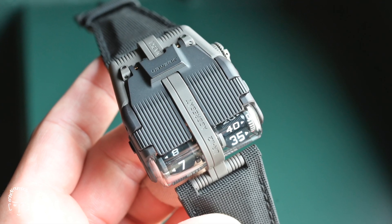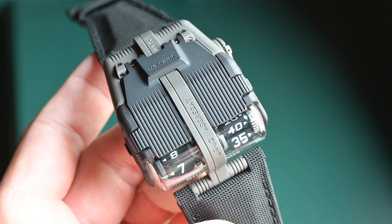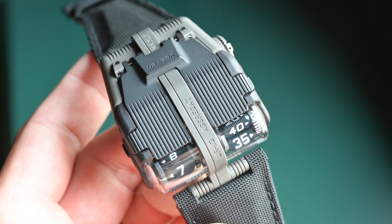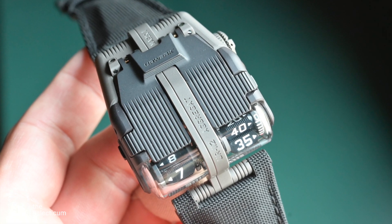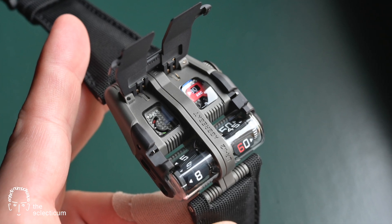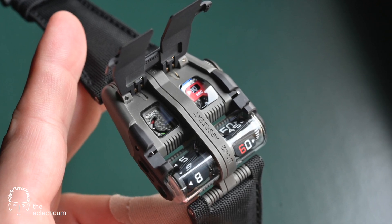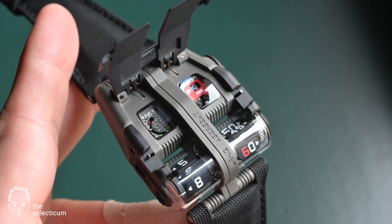When we first look at the new Urwerk UR-112 Aggregate, it reminds us immediately of the previous UR-111 with its front-facing time display, the vertical satellites, a hinged case which opens and then shows a digital — quote-unquote — seconds hand and a power reserve. Finally, note the spine in the middle.